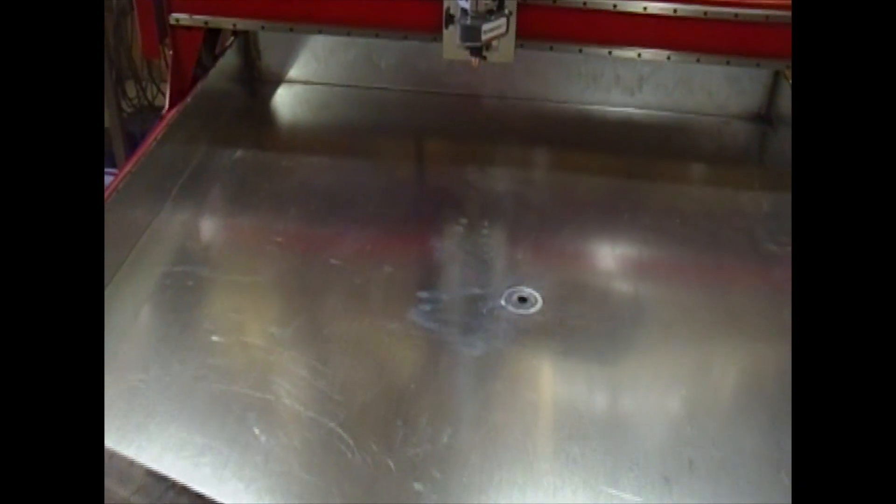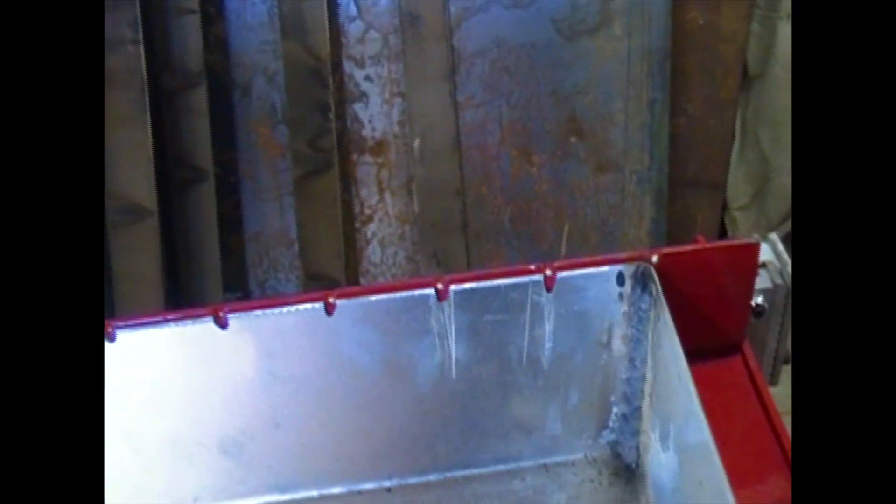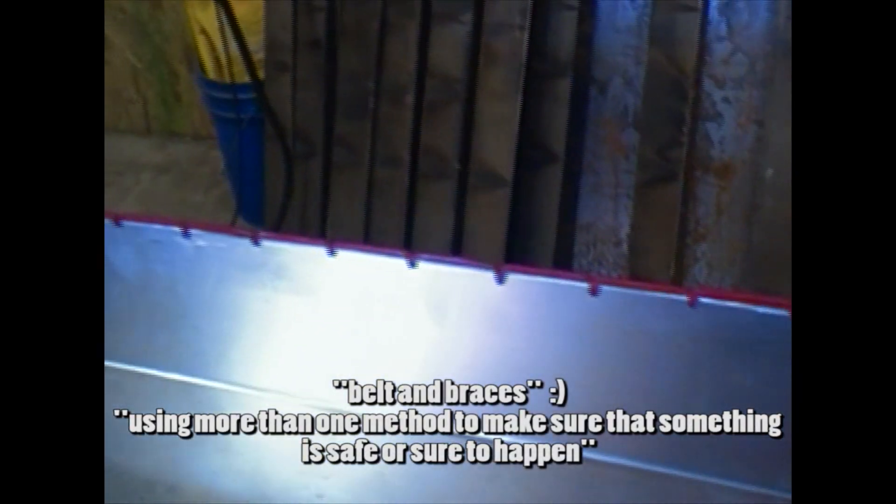We welded in a ball valve in the bottom of the table so we could drain it at a later date — really simple. It's only a small water table and we can drain it straight out and then treat the water as necessary. After welding the corners we did coat them with clear silicone, just for belt and braces.